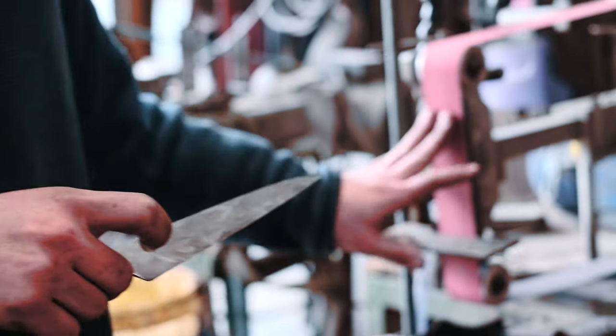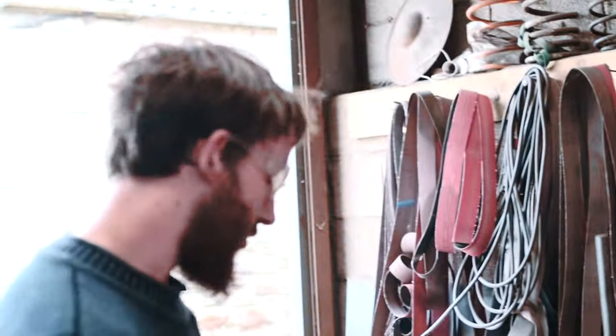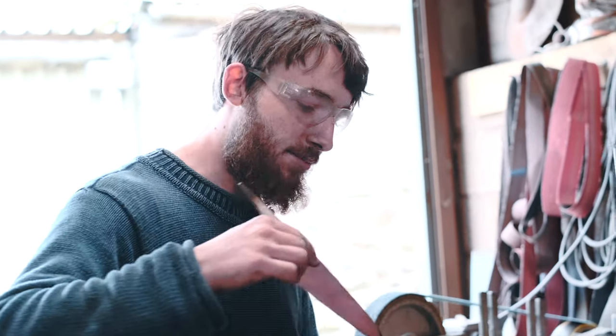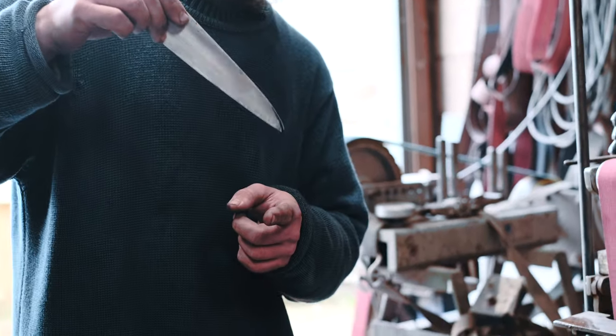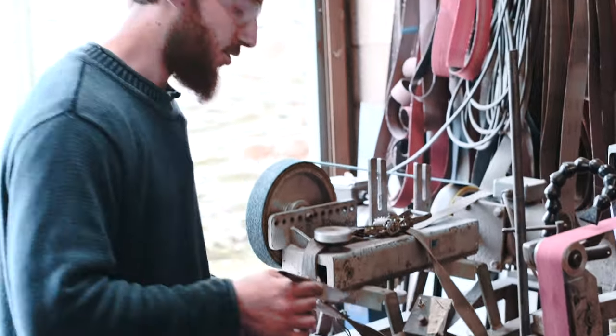I'm going to do this dry, but very slowly — as in low pressure — checking very often. I basically dip the knife into water at all times. You see this little drip? As soon as that drip's either gone or evaporated, I'm dipping it again. I'm not letting it get dry at any point.